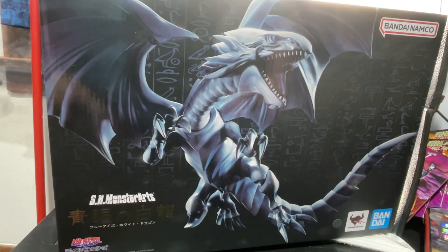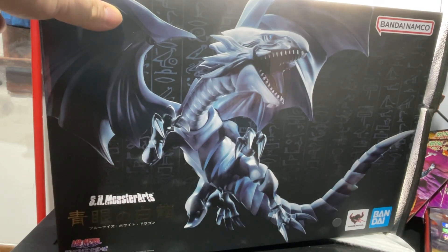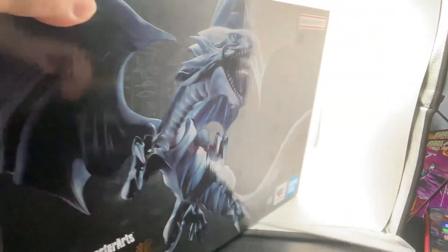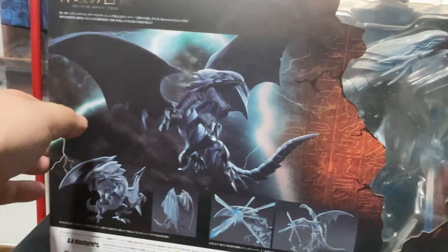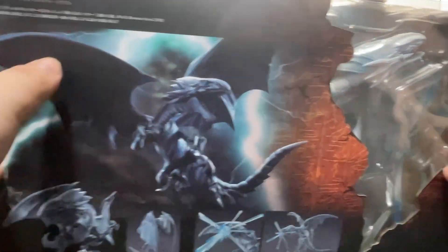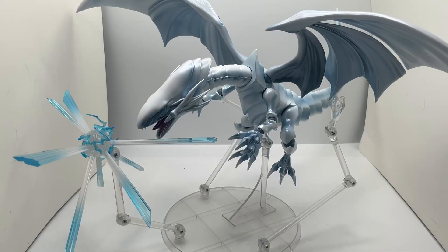Hey guys, it's been a while and I finally got some figures I want to share with you. Today I got the S.H. MonsterArts Blue-Eyes White Dragon, so let's check this guy out. It comes in a really big box, and I just wanted to show you — you can see slightly off of him right here.